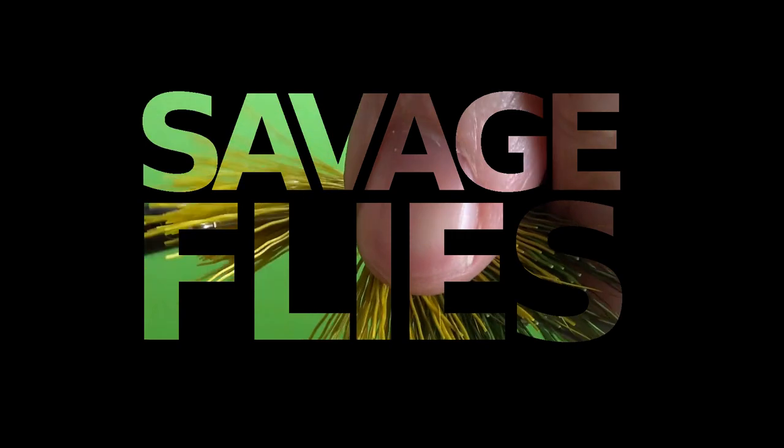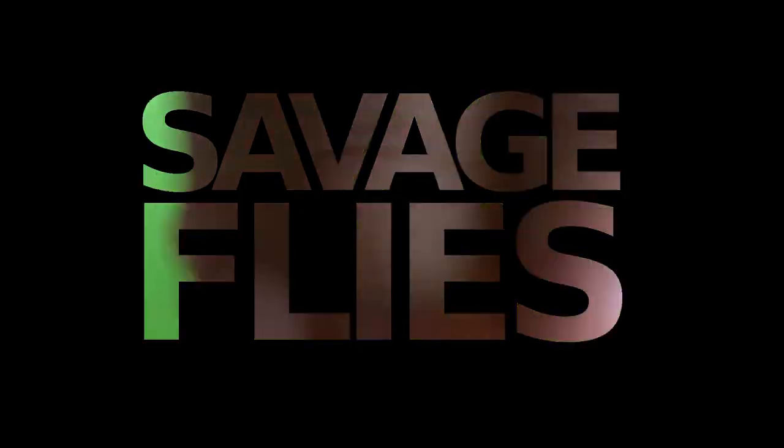All right, everybody, we're about to do the fourth and final book review and giveaway from July 2021. Stick around. Hello, everybody. Welcome to Savage Flies. I'm Matt. Thanks for stopping by.